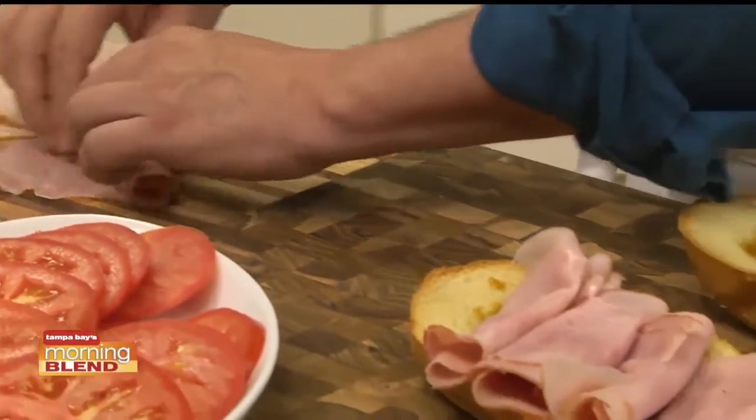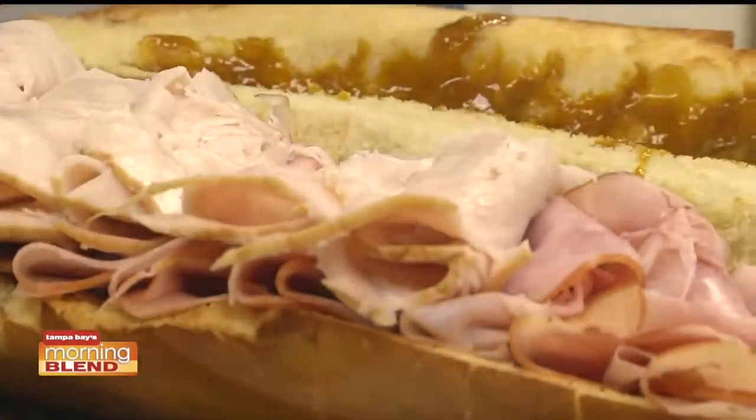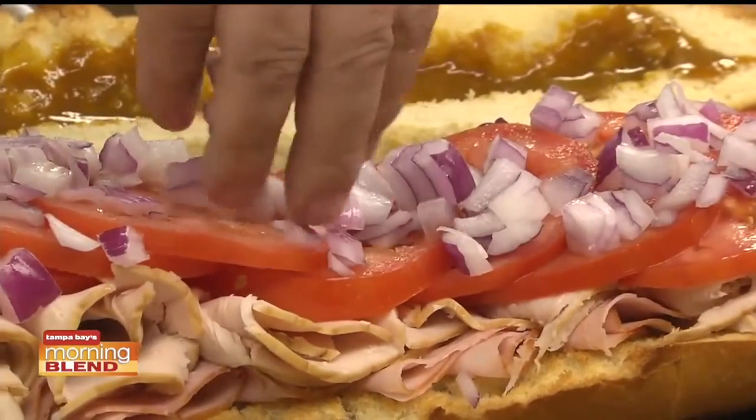On top of that, we pile on a good amount of sliced ham, some turkey breast, tomatoes, and some chopped red onion.